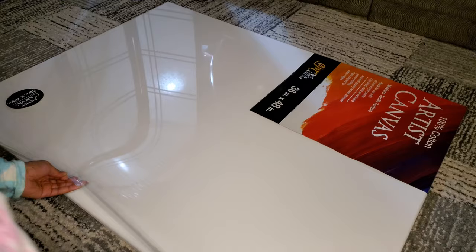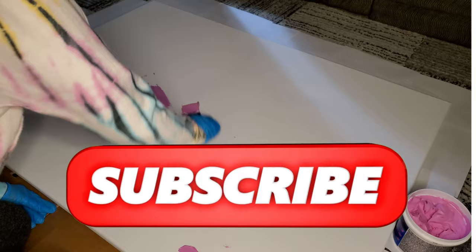First, remove the plastic from the canvas and go crazy with the spackling. You can add as much spackle as you like — it's all up to you.